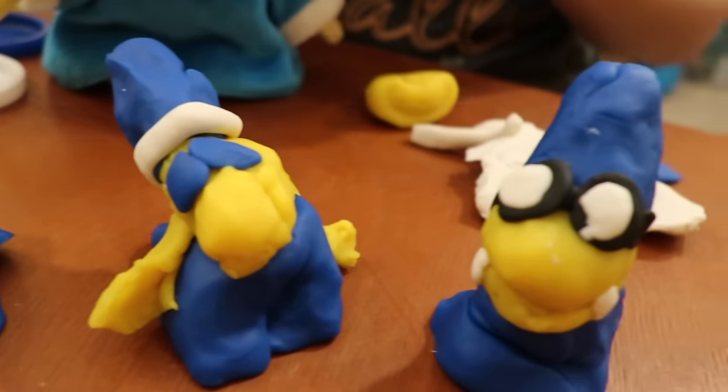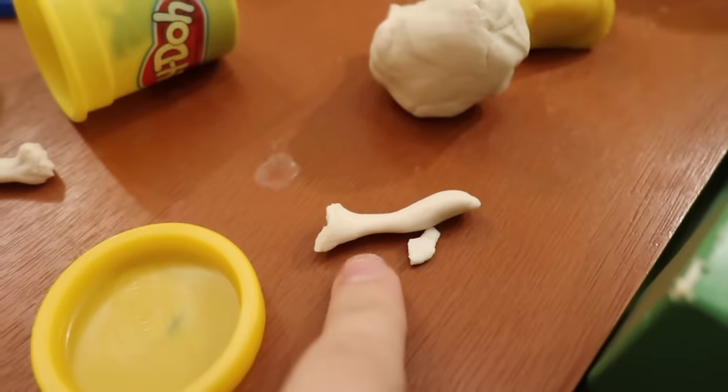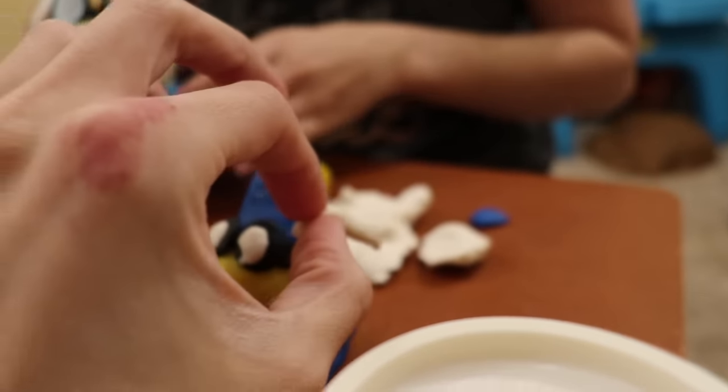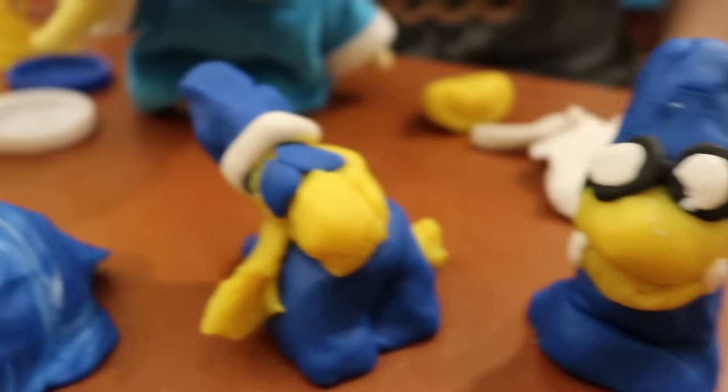I also added the white stripe on his hat. I was going for that. If you look — oh, I was about to add the white, which would have made mine look better. And I have arms — mine actually has arms.